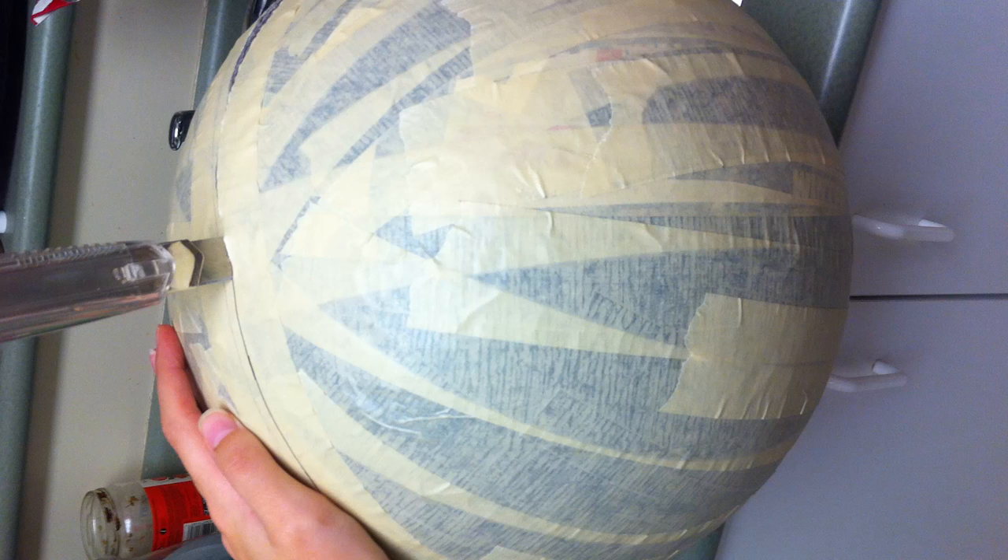So it's time to sacrifice the ball. I took a knife, I jabbed it in, I popped the ball and I cut it in half. So now I've got these two lovely halves.